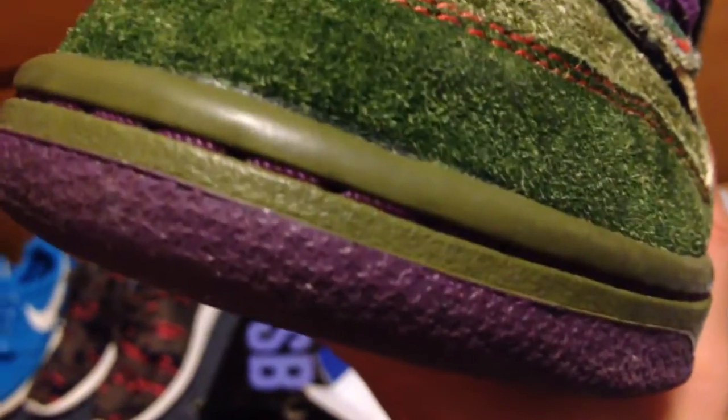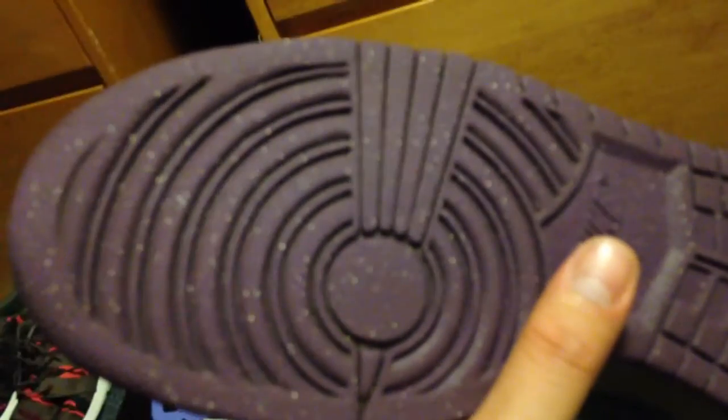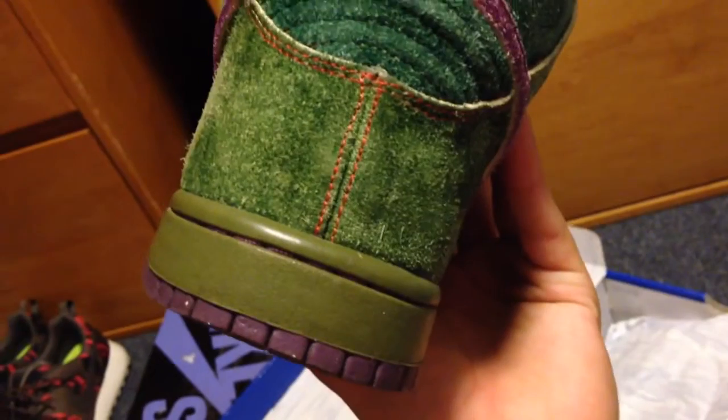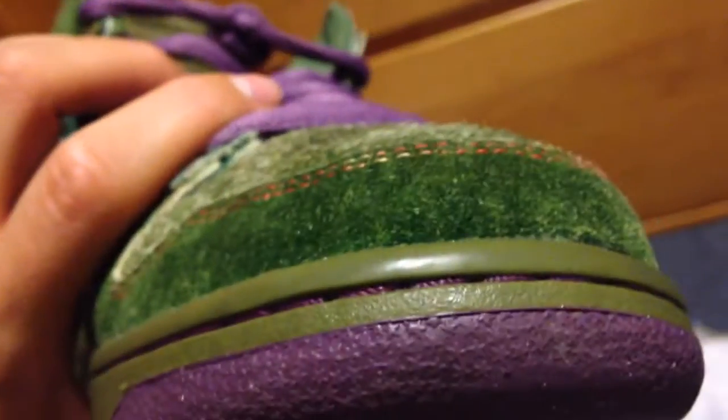The green midsole with purple stitching. The bottoms are purple with white speckles. Very good condition shoe, not too bad of a heel drag. Stars are 70 to 85% — really good still.